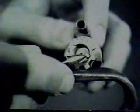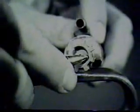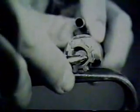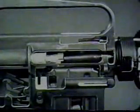The bolt contains an ejector and ejector spring which are compressed by the base of the cartridge. When the spent cartridge case is entirely clear of the chamber, the ejector spring forces the ejector forward. This action ejects the cartridge case out of the rifle through the ejection port.